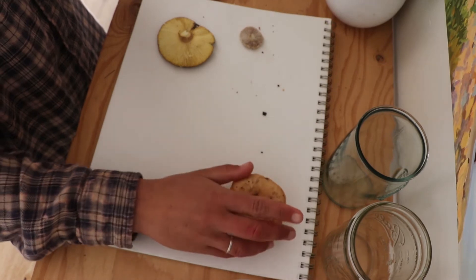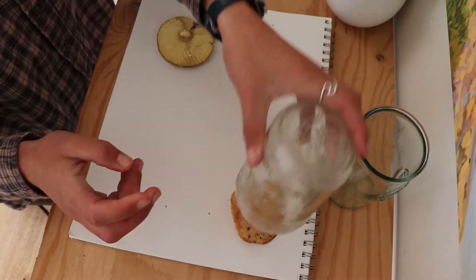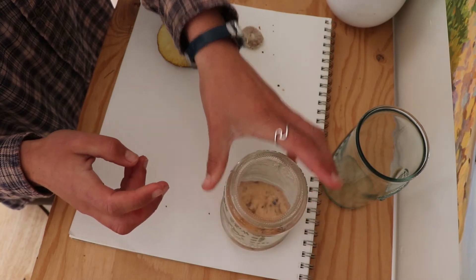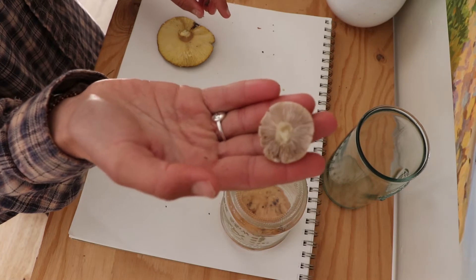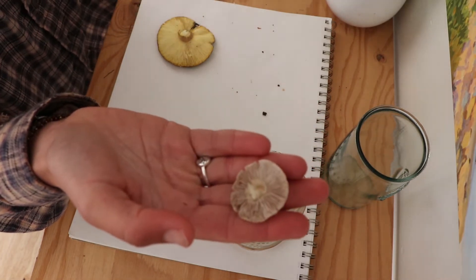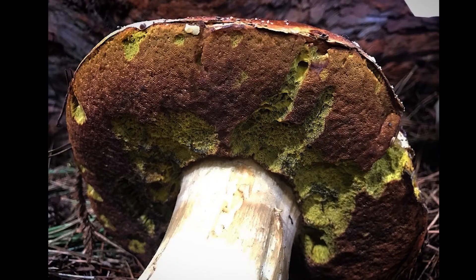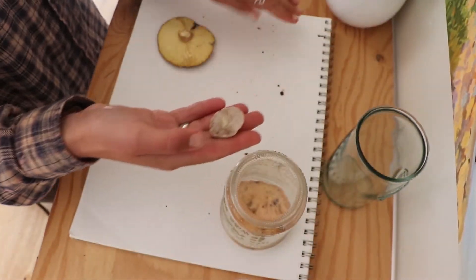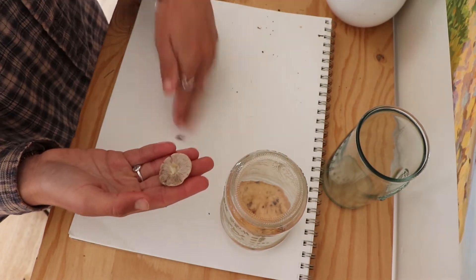Place your mushrooms with the gills facing down onto the paper, then place the jar over the mushroom to create an airtight seal. These mushrooms I collected have gills, but some mushrooms have pores — here is an example of a mushroom that has pores. Now I'm going to continue to place all my mushrooms on the paper and put jars over them.